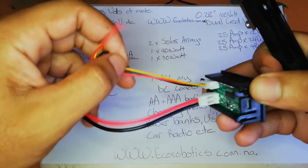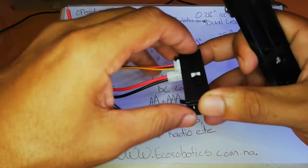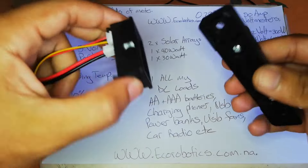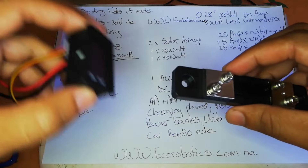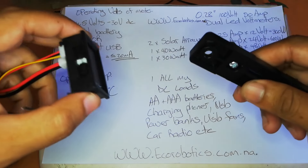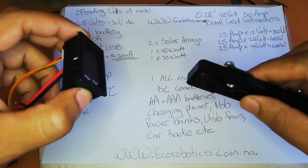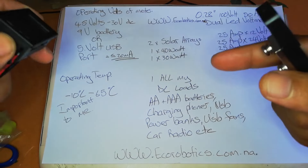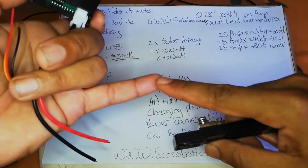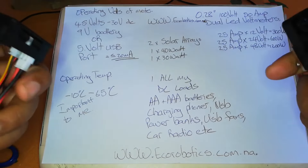I got hold of this from Eco Robotics, a shop here in Namibia that supplies electronics like this and Raspberry Pis etc. They had a birthday sale a few weeks ago and this was on sale. This is not a sponsored video — I bought this with my own money and the price matched what I wanted for my solar setup.